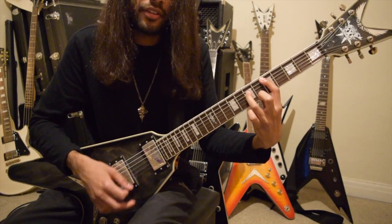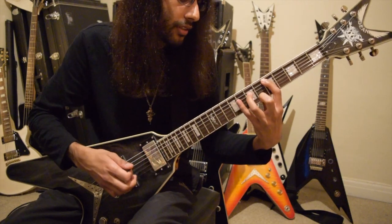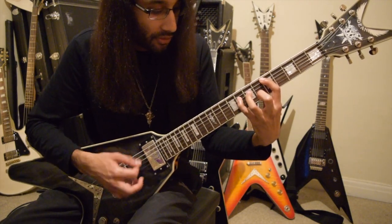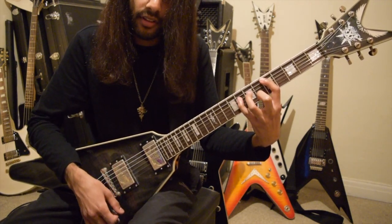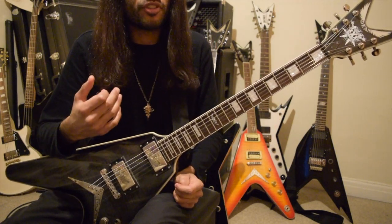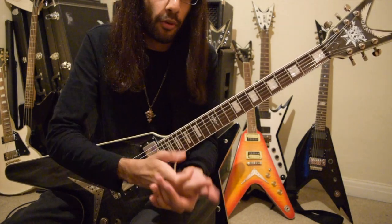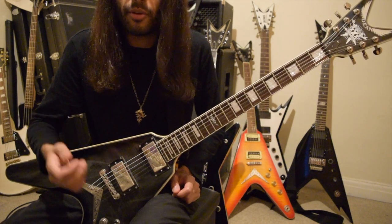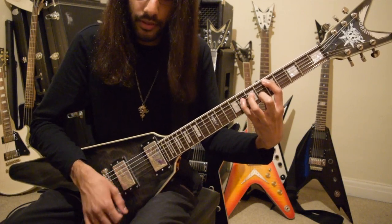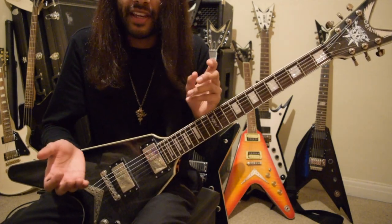Three, and then on the fourth strum, normal power chord, then hammer on onto the eighth fret — three and four and. 'And' is what's used to count the offbeats, so it's one and two and three and four and, if we're just counting in normal quavers or eighth notes. So 95% of this riff is timing; five percent of it is just skill.